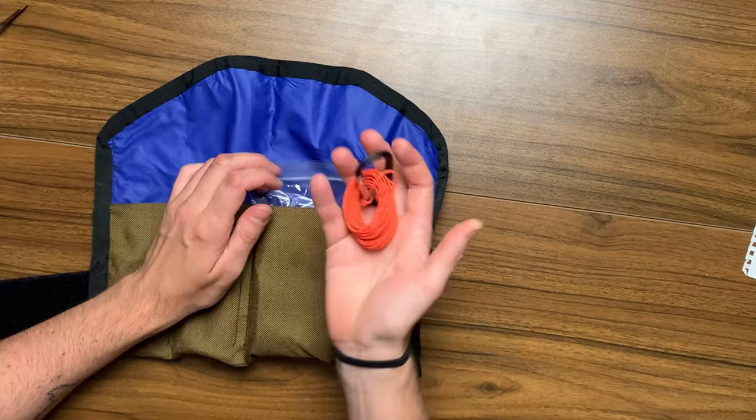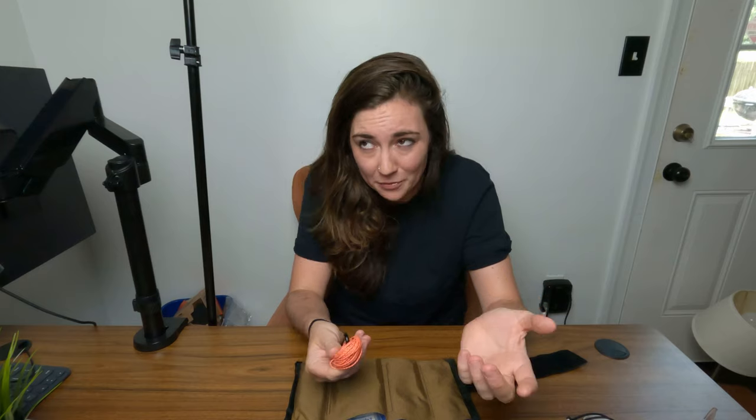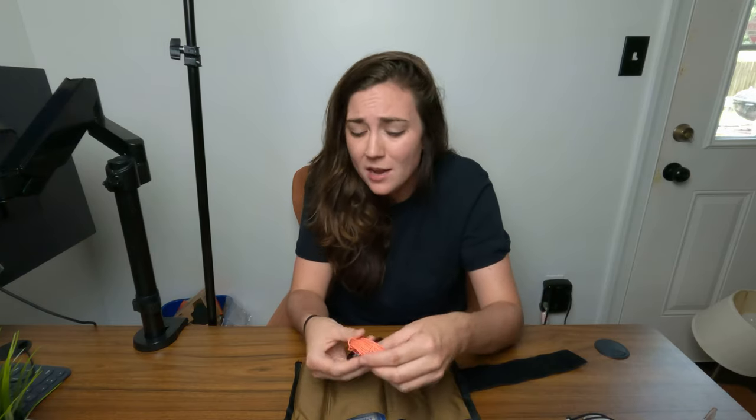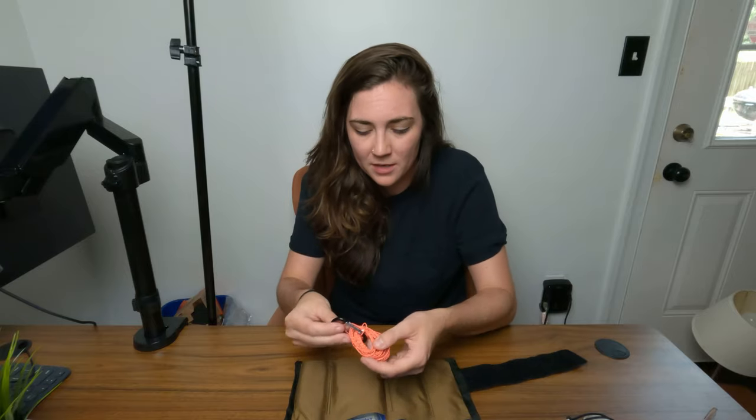In the next pocket I carry some reflective guy line. This can be used as a clothesline, to tie down your tent for wind protection, or just whenever you need some extra string. It's always useful to have around. I keep it on a little carabiner — it's really compact and fits in the tool roll quite nicely.